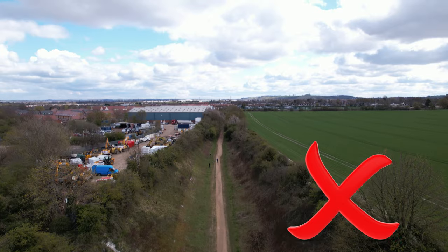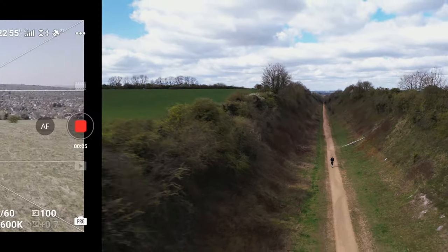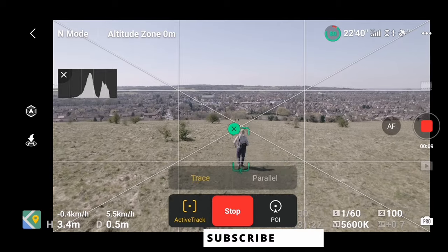Now go out and fly! Check these settings and practice your flying. Try to avoid making fast and jerky drone movements — remember, practice makes better. In the next video, we'll check out automatic flying modes. Thanks for watching and don't forget to subscribe. See ya!